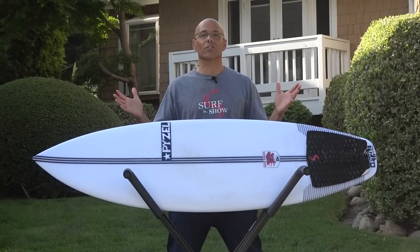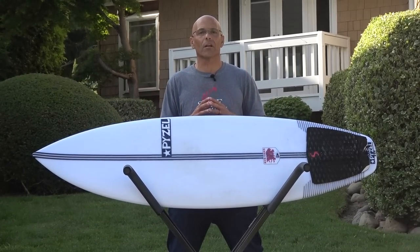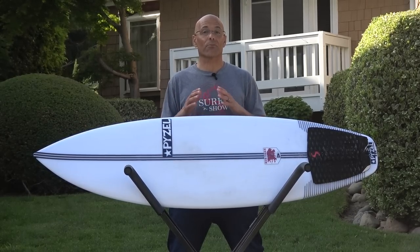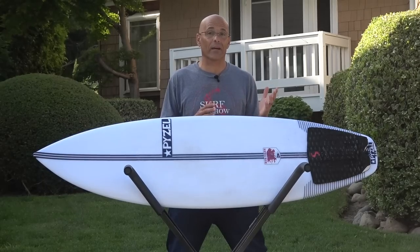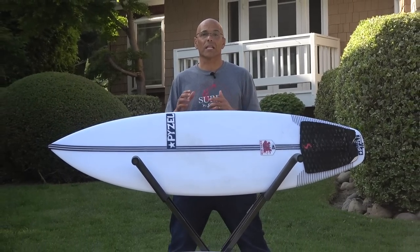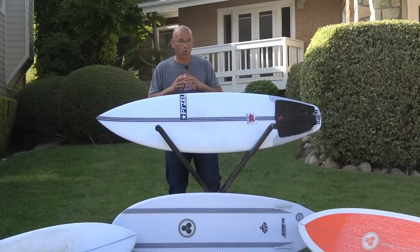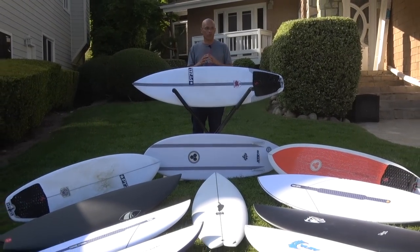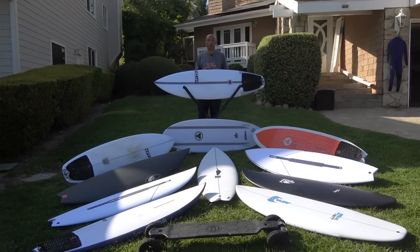Hey guys, welcome to Surf and Show. I'm Noel Salas. Today's episode is what's coming for this summer. I've been here in Southern California for the last three weeks shooting content with Aaron. We've been to LA County, Orange County, even down to San Diego County to pick up boards. We're well stacked for the summer on the boards we've got in the queue for review. Sit back, get your favorite drink, enjoy the show.